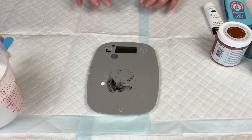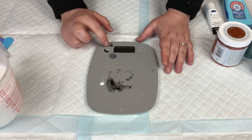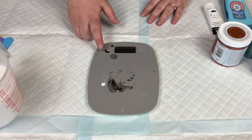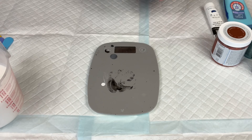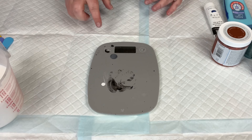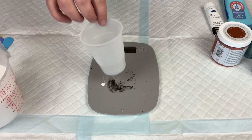Then I break out my kitchen scale — it's actually my paint measuring scale, but that's where you'd find it on Amazon or in a store. I have some smaller cups here; I believe these are eight-ounce cups. I make sure my unit on the scale is set to fluid ounces. You could do grams — however you want to do it is fine. You just have to keep your ratios in mind.